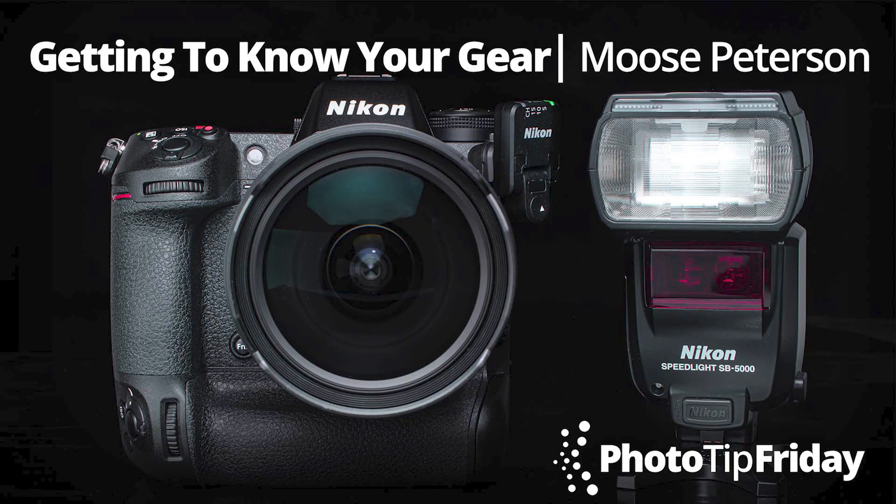Howdy folks, Moose Peterson here for Kelby One with your photo tip Friday. Got a new class coming out on the Nikon Z9, but my tip is not just Z9 centric — it's about getting to know your camera gear and getting to know it to make it your best friend.